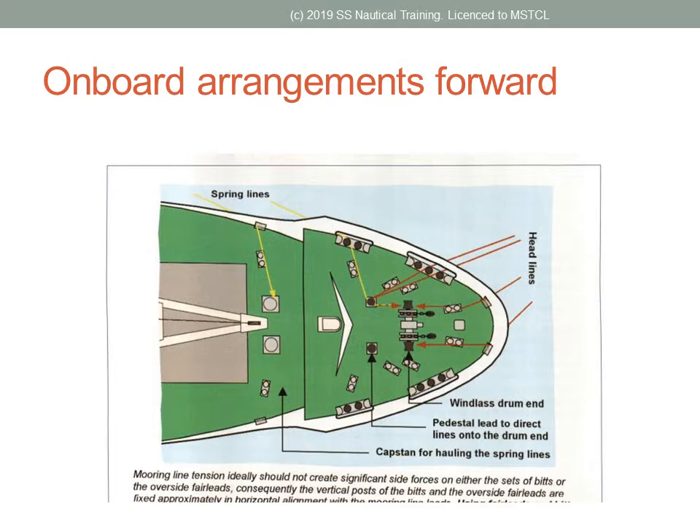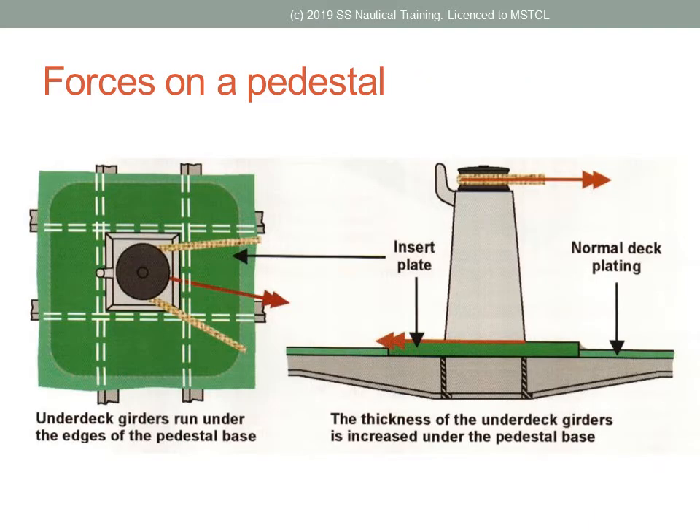A common arrangement forward is for two similar winches plus rope drums for auto-tensioning on each windlass. The forces exerted on mooring equipment means that they have to be built into the vessel. They are placed in the way of under-deck girders and on thick plates.